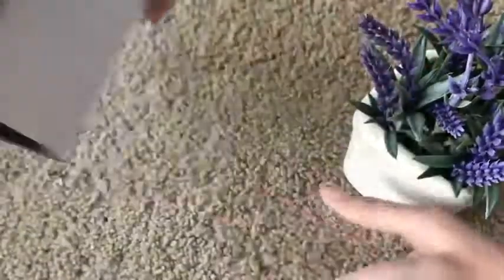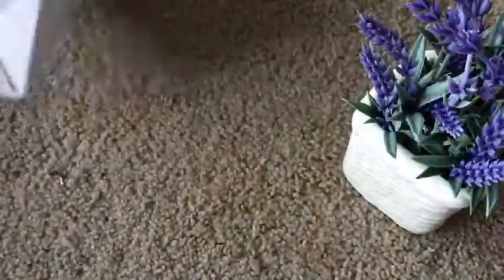So I received the lavender flowers. It comes in this box — just a plain box, no extra packaging or nothing. Just there.